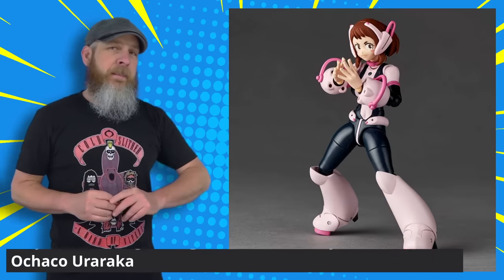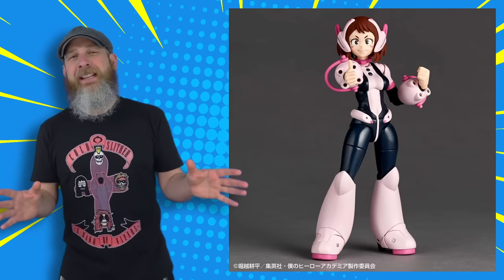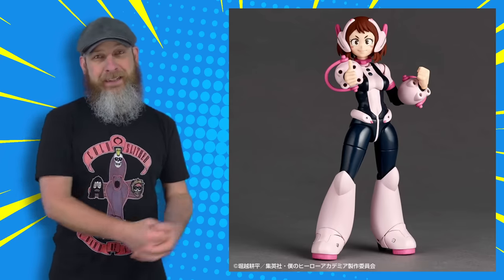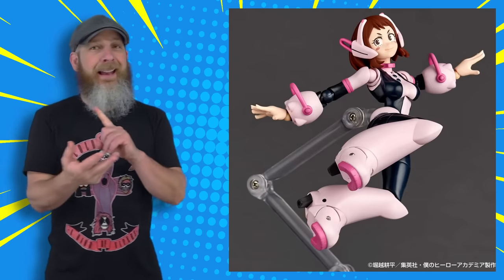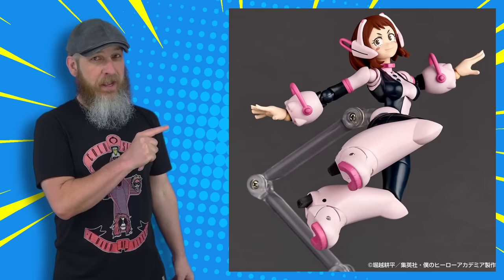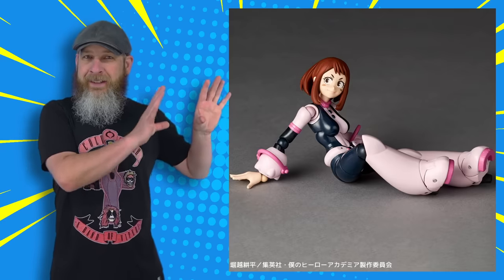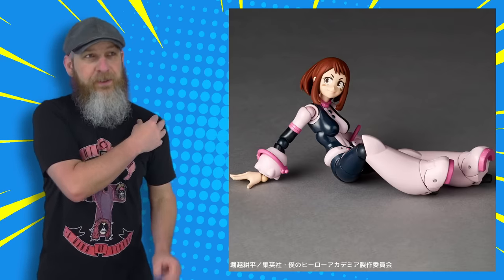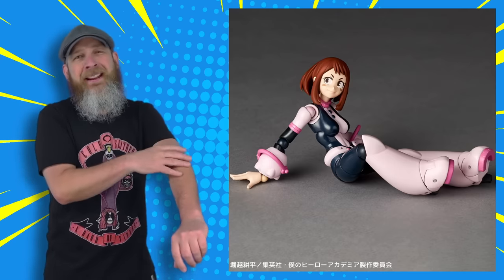Another thing we talked about last week was the reveal of the Kyoto Amazing Yamaguchi My Hero Academia Uraraka. Surprise, surprise — pre-orders are open this week and it looks downright great. We've seen the Figma, we've seen the McFarlane Toys version. I'm going to say this is the best of the bunch, at least visually looking at pictures. The only Revoltek-type joint that jumps out is, of course, the shoulders — that's the usual offender. And maybe the elbows — they're a little smooth, a little ball-like.